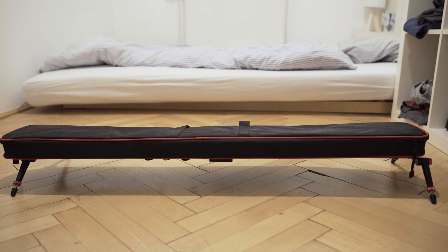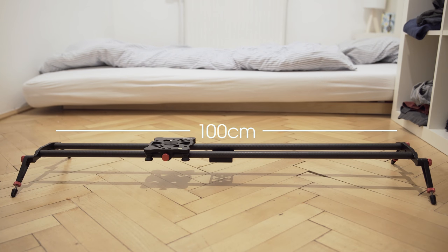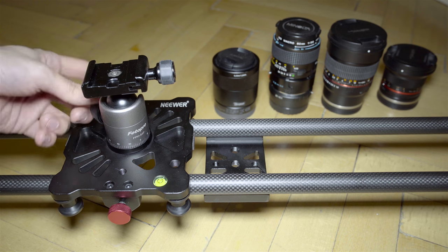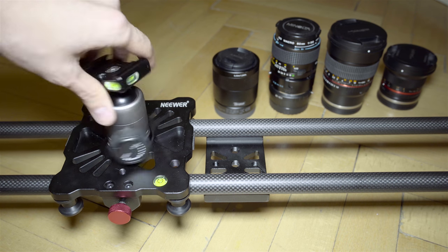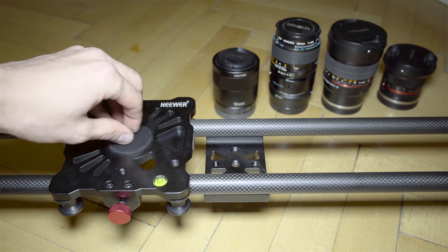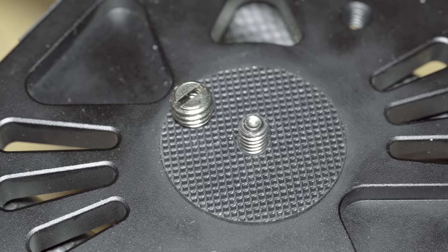The slider is delivered with a nice transport bag — bonus points for that. With a length of 100cm, the slider has an optimal length in my opinion. Strangely, the screw used on the sliding element is only a quarter inch screw; I was expecting a 3/8th screw. The slider does come with an adapter for the screw, but I would still have preferred it the other way around. There is no logical reason for implementing a quarter inch screw.